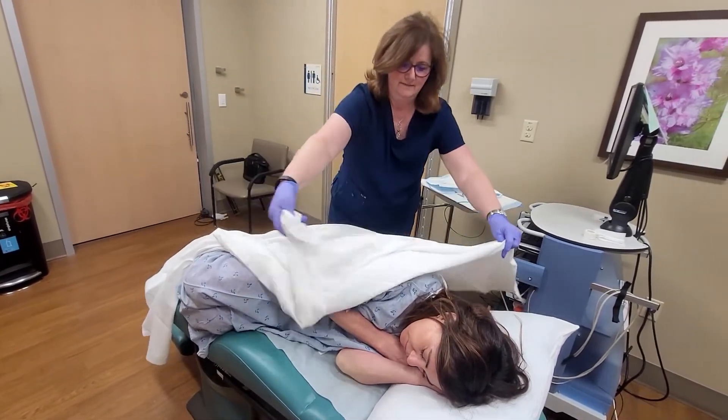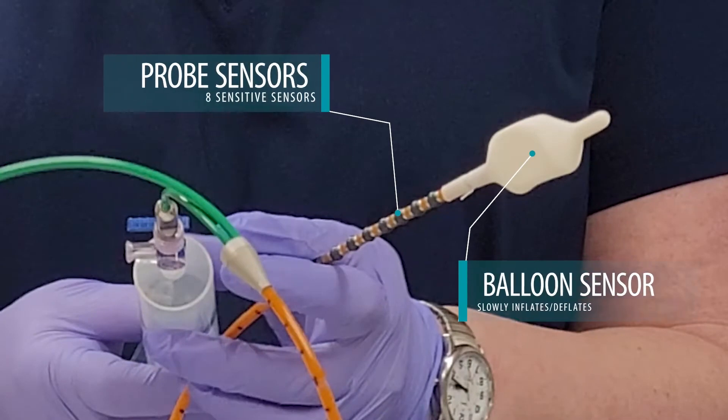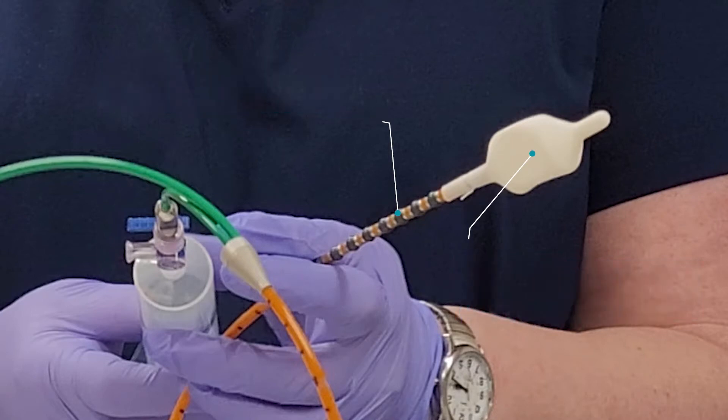I have a manometry probe that has eight sensors on it, and those sensors are very pressure sensitive. On the tip of that probe is a balloon that will be affixed to it, which we will use during the procedure.